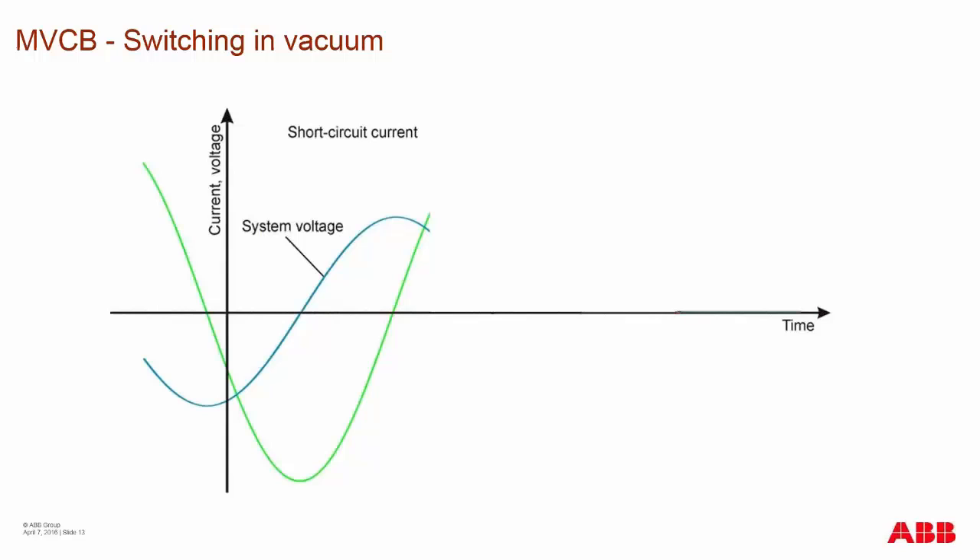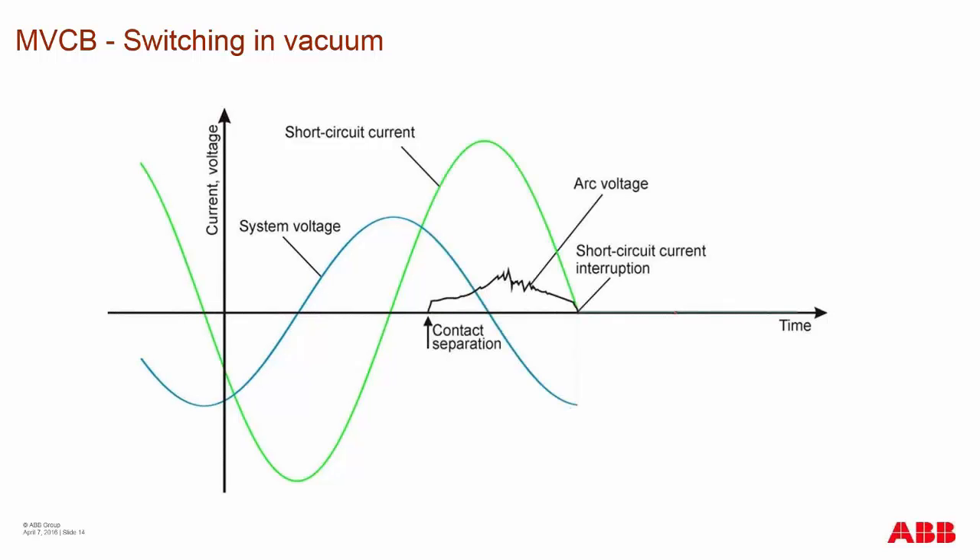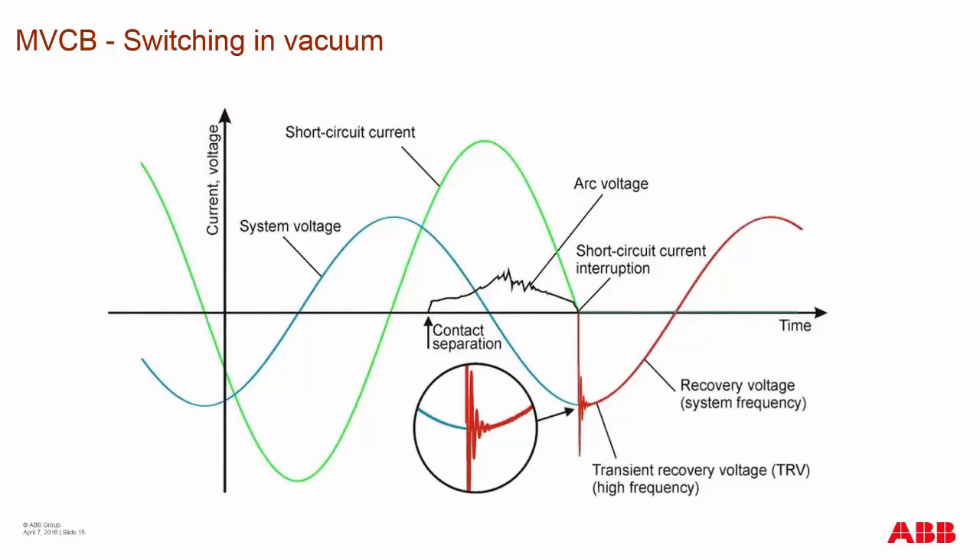During switching in the medium voltage vacuum interrupter, you have a system voltage and following it, another phase with short circuit current. During contact separation, you have an arcing voltage up until the point of short circuit current interruption — this arc voltage is the voltage seen between the contacts while vaporizing metal. At the end of the final interruption, you get a TRV, or transient recovery voltage, which can cause adverse effects onto your system, especially in terms of capacitor bank switching and harmonic systems, degrading the overall life of your system and contacts.